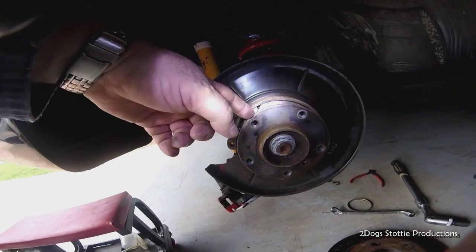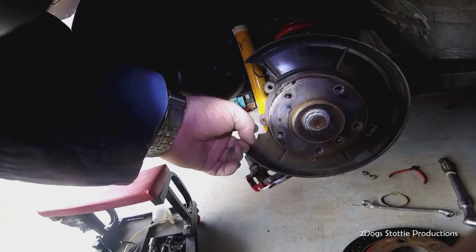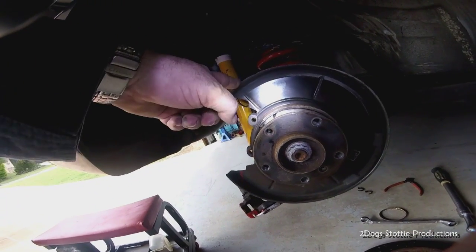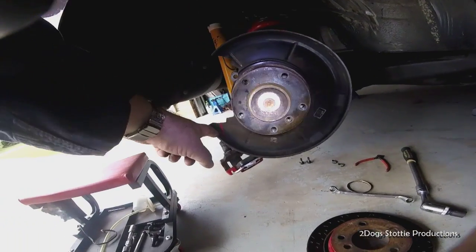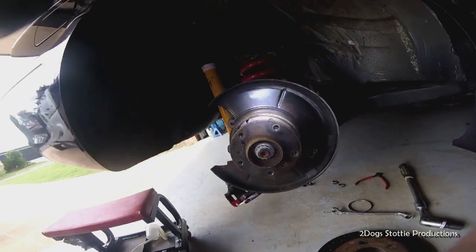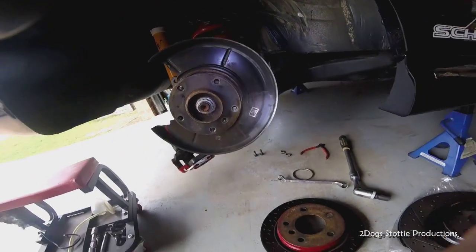Got the rotor off. The handbrake mechanism is visible and more than likely we are going to have to trim this shield - it's not mentioned in any of the literature but more than likely that's what we're going to have to do.